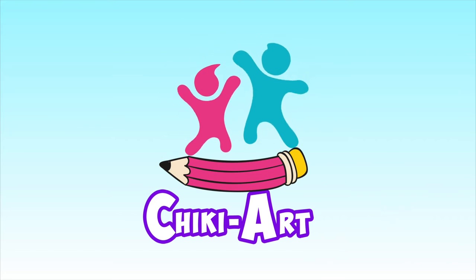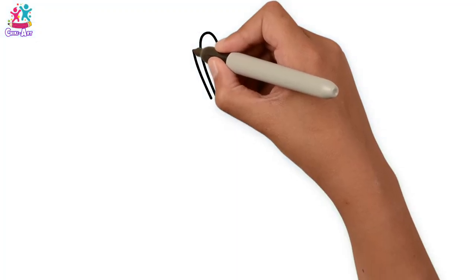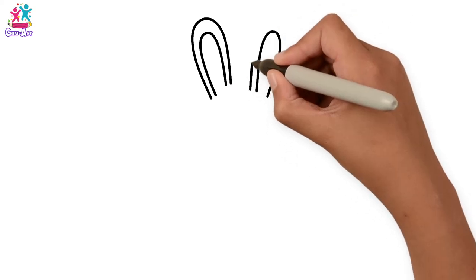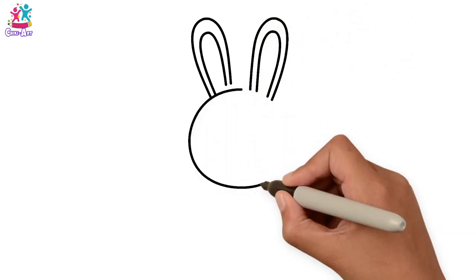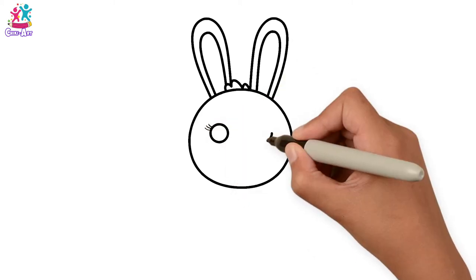Cheeky Art! Hey kids, how would you like to draw and paint a cute little bunny? You would? Brilliant! Let's do the ears first — long oval shapes — then the head is a circle, a little tuft of hair, circular eyes with some eyelashes.